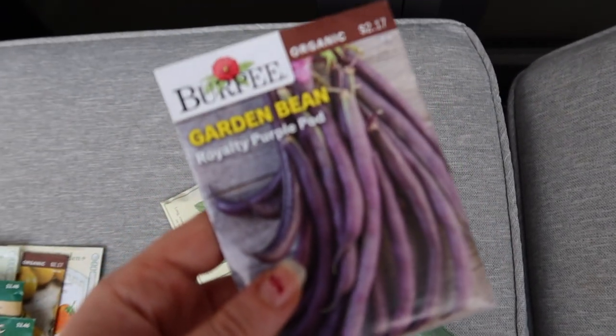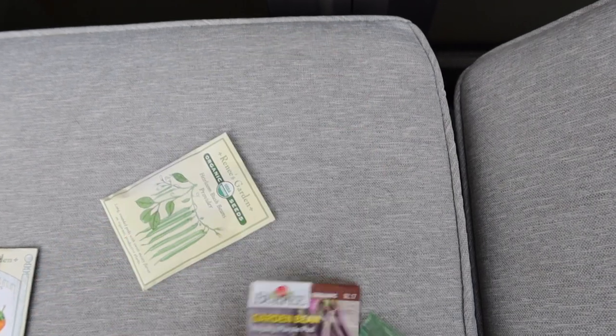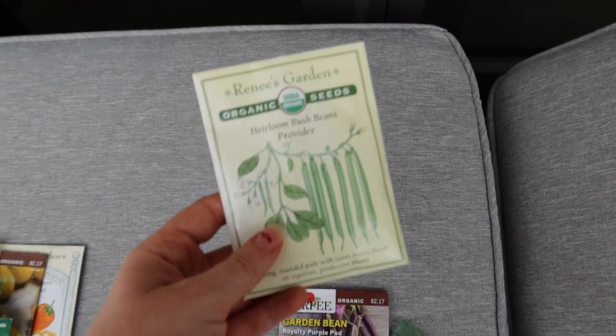The seeds I showed you are these garden beans — Royal Purple Pods, organic. The other one is Renee's Garden organic heirloom bush beans provider. The green beans I showed you are actually not great for a balcony garden because they spread out and aren't good for small spaces. That was a mistake — I didn't realize when I planted it. I would recommend more of a bush bean instead. But I'm a beginner, so that's what I did.